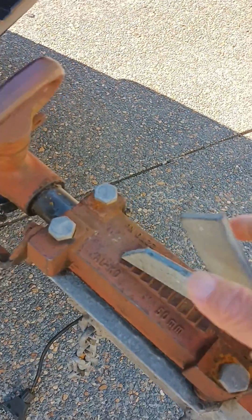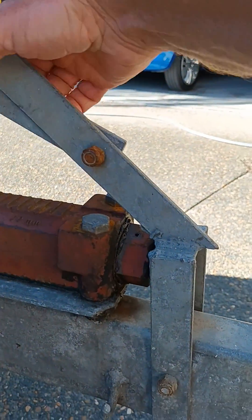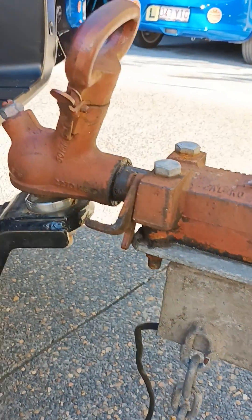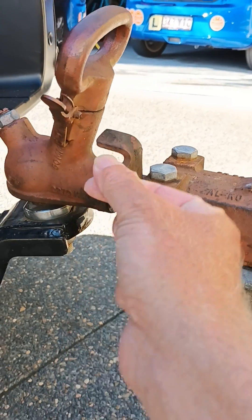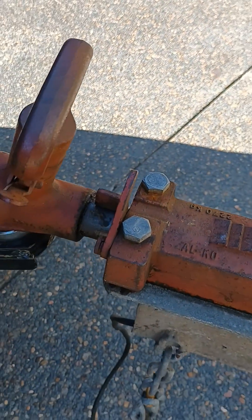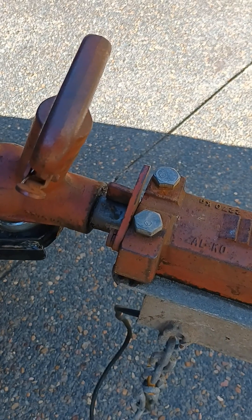So with the trailer brakes, pull this little lever over and put it there. When you're driving on the highway or driving forward, have it in that position. When you need to reverse up something steep, over a curb, or up a hill, have it in the other position — that prevents the trailer brake from locking on.